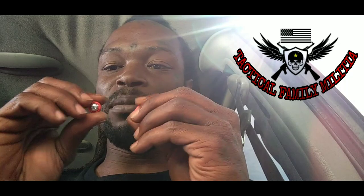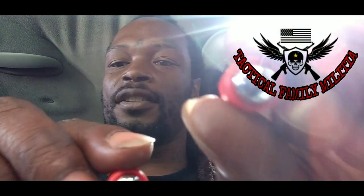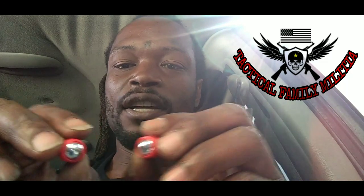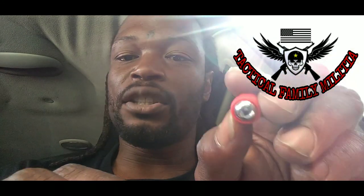Anyhow, check out this video. Remember these steel core rounds right here — they're not a game, joke, or a test. You're not gonna just take these. These are 50 caliber projectiles — these ain't your point-seven-seven BBs.